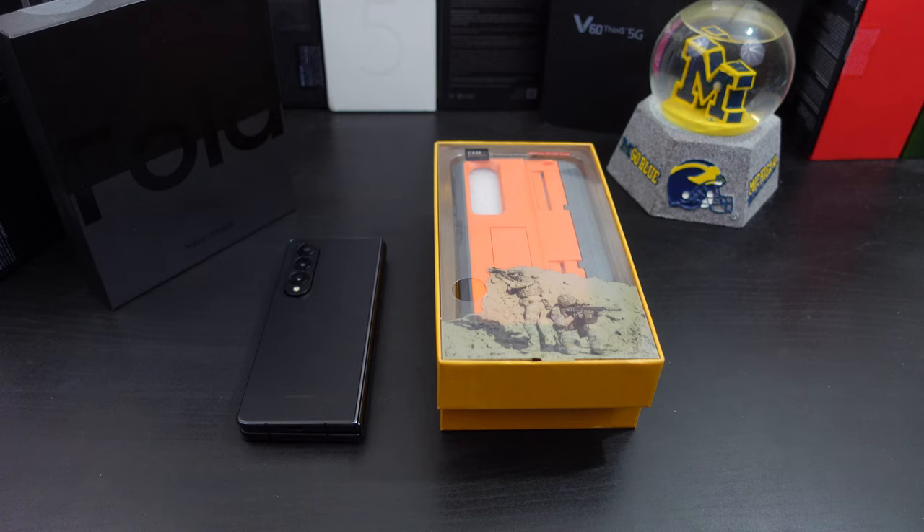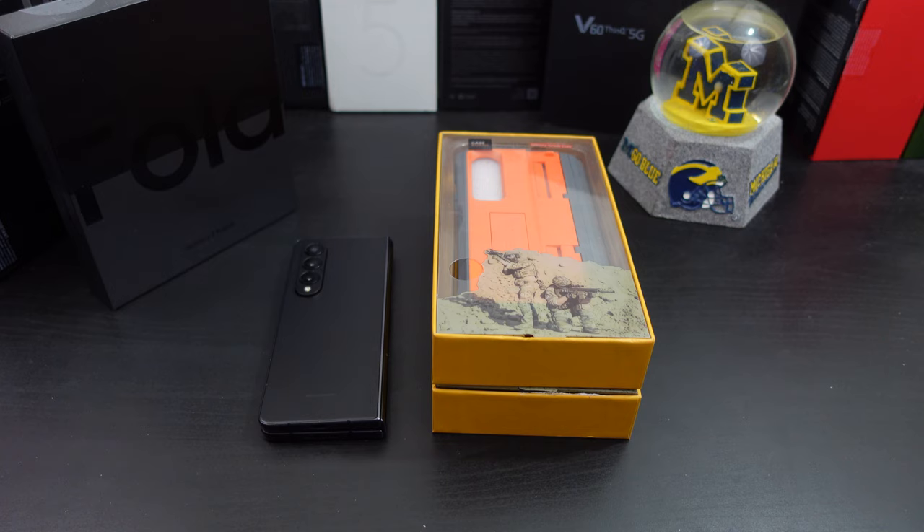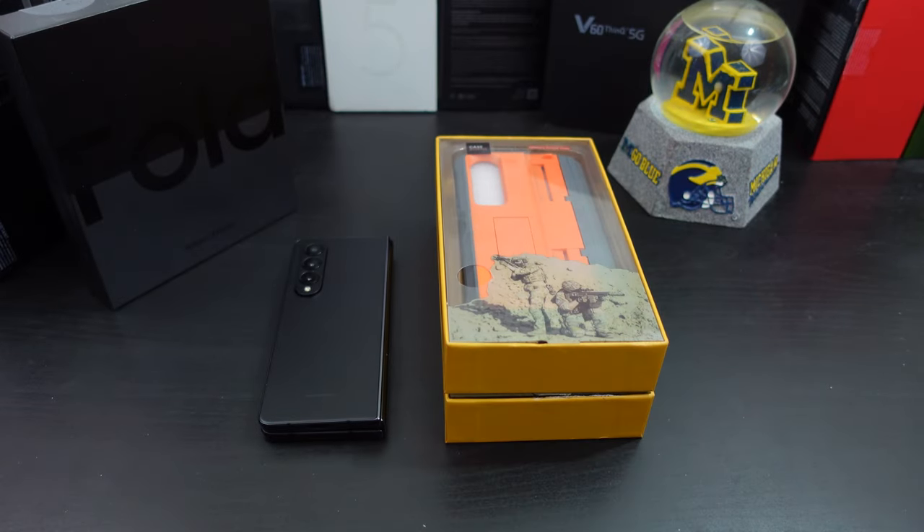Hi everyone, this is Joseph from Forrest Tech Reviews, aka your favorite Cajun tech reviewer, back with another video. Today I have two more cases for your Galaxy Z Fold 4. They come from a case company called Caseborn. If you haven't heard of them, they're a small company based out of Texas. I've reviewed a lot of cases from them on my channel. He has been working on this Z Fold 4 case for a while now and there's something unique about it.